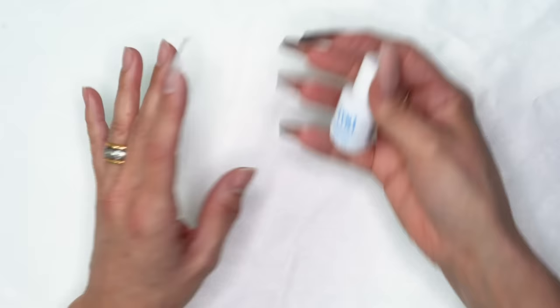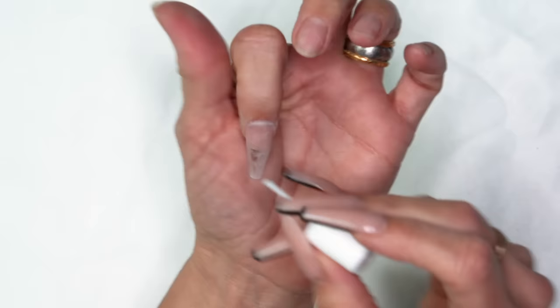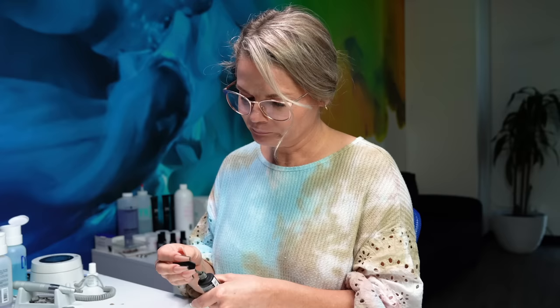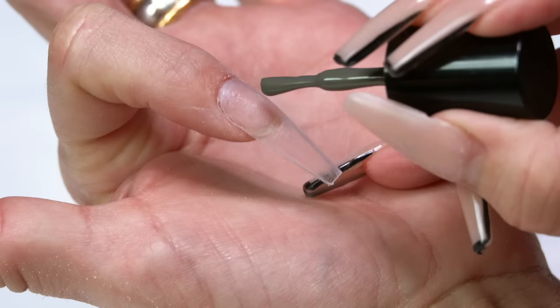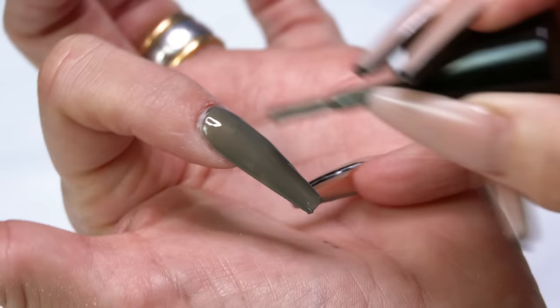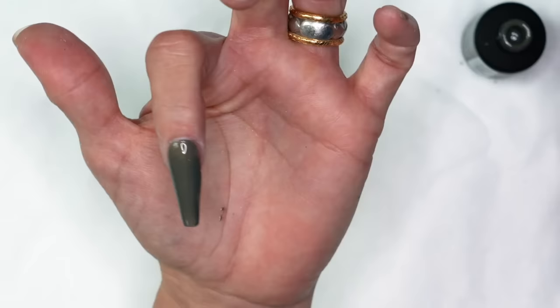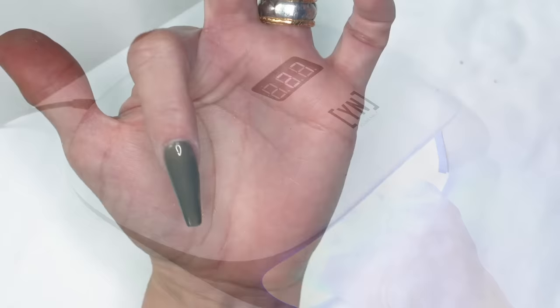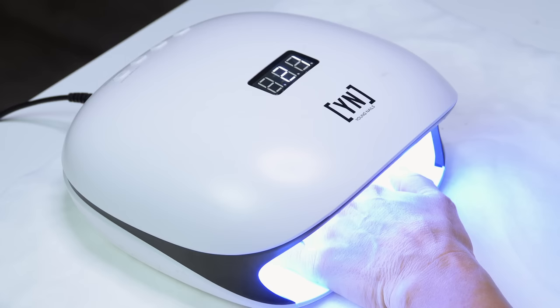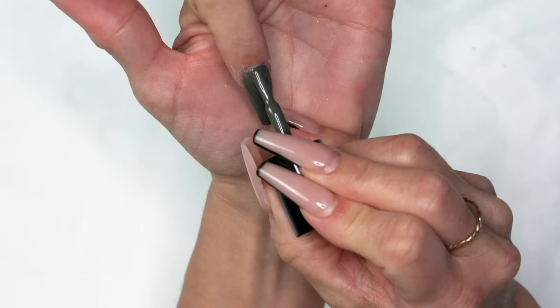Just like with an artificial nail, I'm going to start with one coat of protein bond to give added insurance against chipping or peeling. Then we're ready for gel polish. I'm going to do 'Windfall' — a gorgeous green camo color with a hint of gold, perfect for the winter season. First coat on, then cure it for 30 seconds since we're using a manicure formula, then apply the second coat.